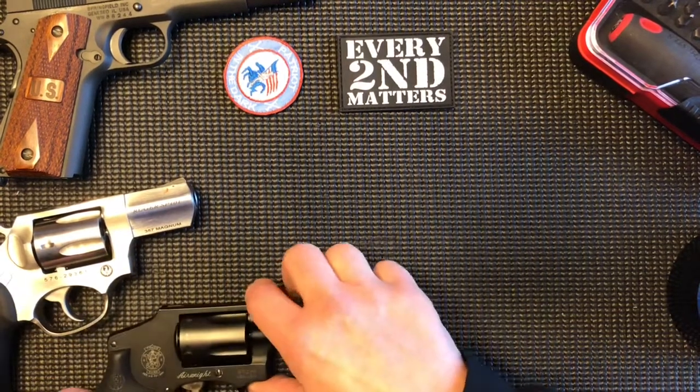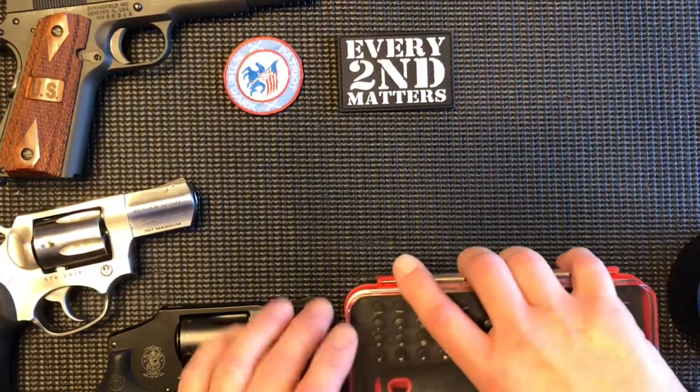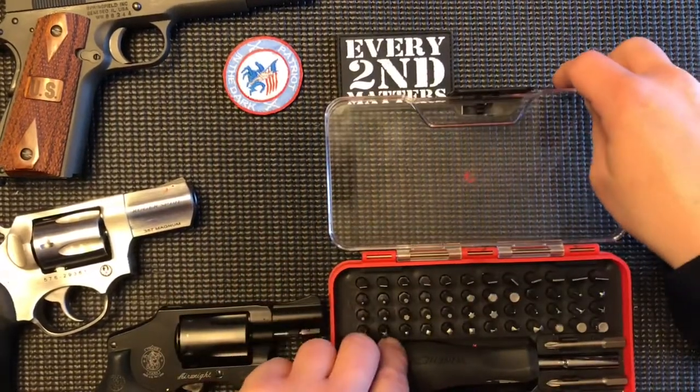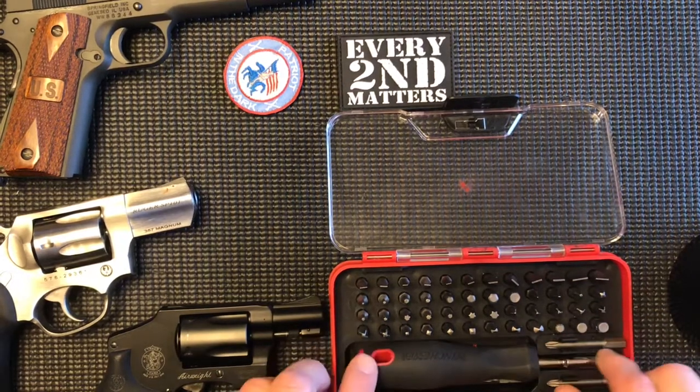What I did was purchase a set — a pretty cheap kit. It's not very expensive, under 20 bucks or so, that contains multiple tips with a magnetic screwdriver.